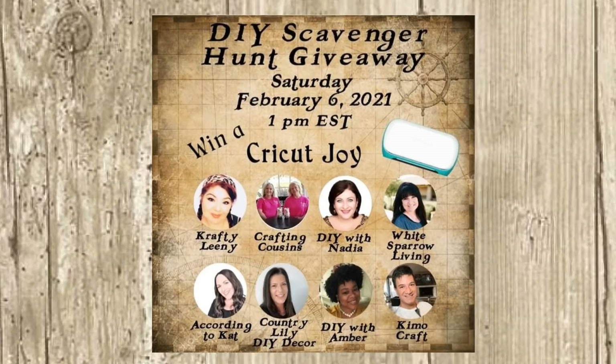Let's move on to DIY number two, but first let me tell you about the scavenger hunt. I was asked to participate in this scavenger hunt giveaway to meet some new people — there are also some old friends participating. All of us creators are so thankful to everyone who helps build our channels, watches, and supports us, and sometimes we just want to give back. We are giving away a Cricut Joy!